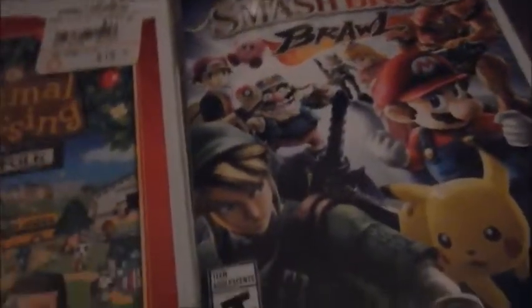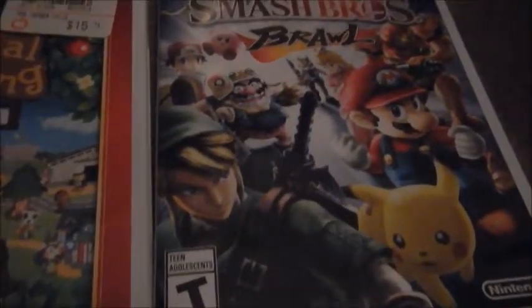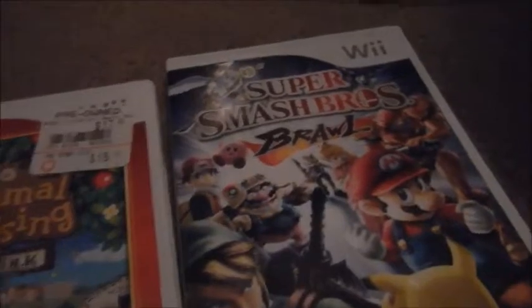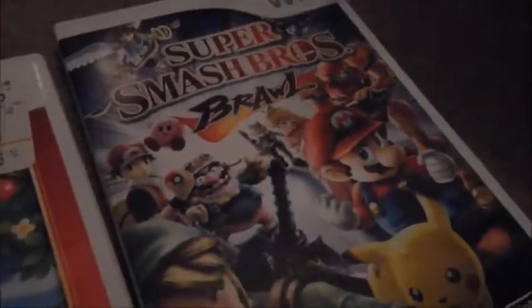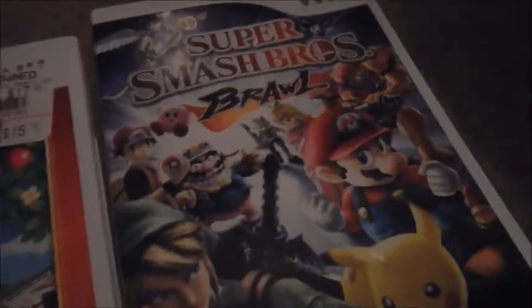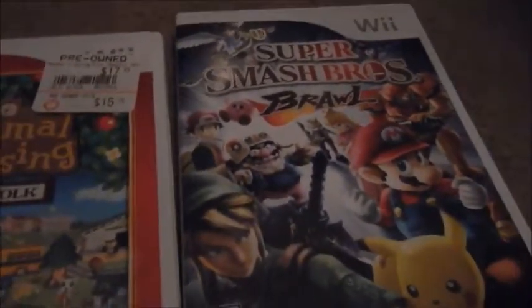Lots and lots of memories playing Animal Crossing: City Folk. I used to play this game with my friends all the time. I remember playing this game with a kid I used to be friends with, and we would always go online and battle each other on Smash. I like using the Pokemon Trainer — Pokemon Trainer is always my favorite to use.